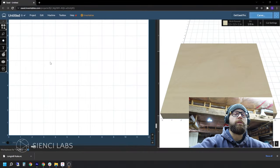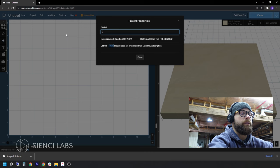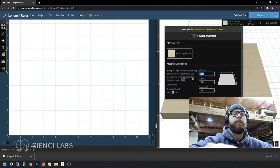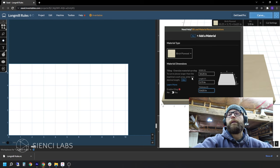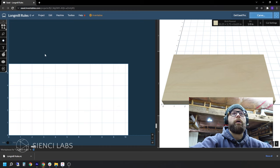This software is called Easel. It is made by Inventables. It is an online program, which means you need an internet connection in order for it to work properly. We're going to give you a quick rundown on how to go from start to finish here. The first thing we're going to do is go Project New and then rename it — 'Long Mill Rules' seems to make sense. From there, we are going to change the dimensions of our project to our actual piece of wood or whatever we're carving. In this case, it's 10 and 3/4 by 5 and 3/4 by 5/8 inches. You can see it automatically updates in both the 2D preview and the 3D view. We are going to go to our creation menu.